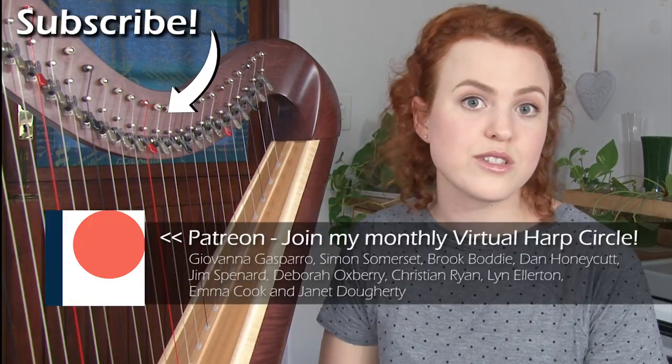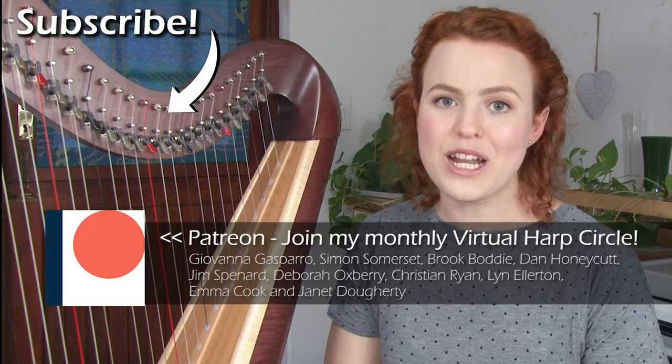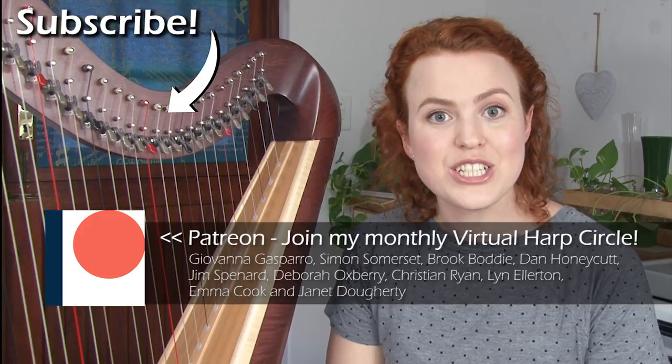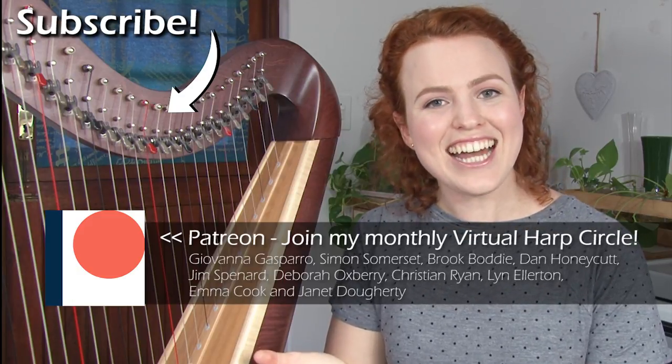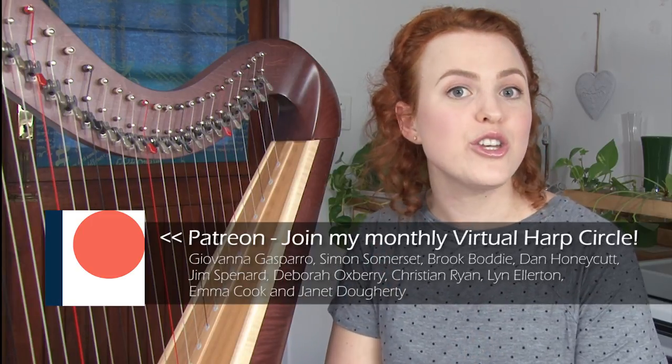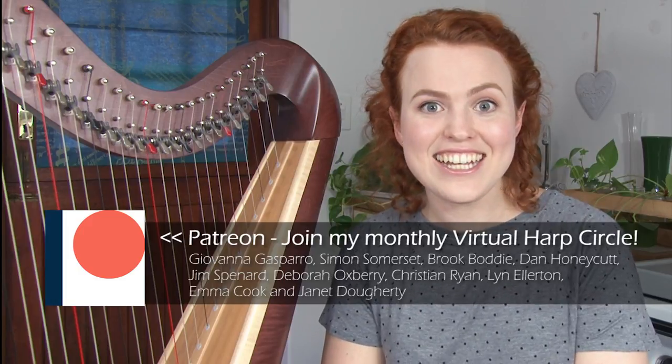If you want to take this further, I'm going to be doing a live stream on my Patreon page where we have a virtual harp circle — harpists meeting together and talking about the topics from my harp help videos. So if you're a new harpist and you're not so sure about tuning, make sure you get in on that. Go and check out my Patreon — there are so many resources for harpists and it's a wonderful community. And if this is your first time watching one of my videos, welcome! Make sure you subscribe because I put up a new video every Thursday and I'll see you again next week.